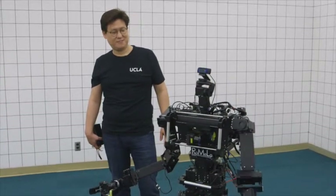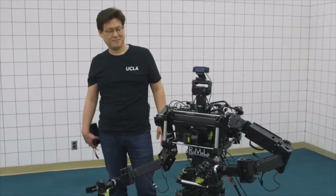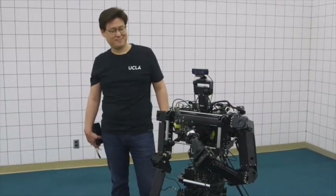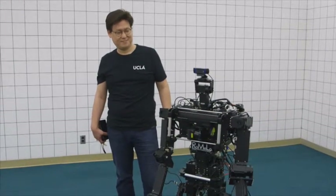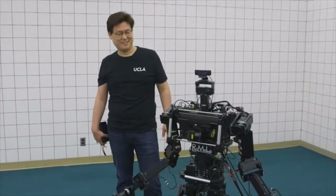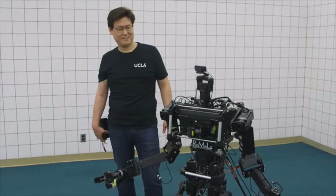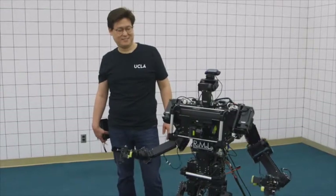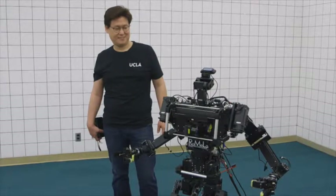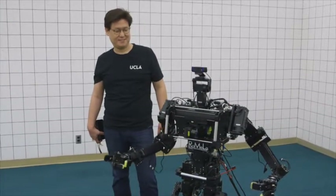I am a humanoid robot research platform developed for disaster relief applications. Don't be scared. I am here to help people and save the world. I am also the world champion in the autonomous robot soccer competition, Robocup. Would you like to see a demonstration?